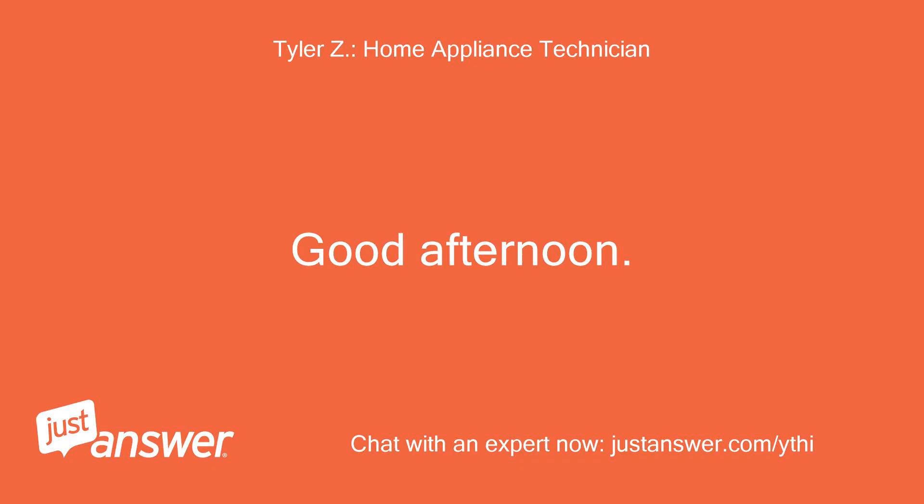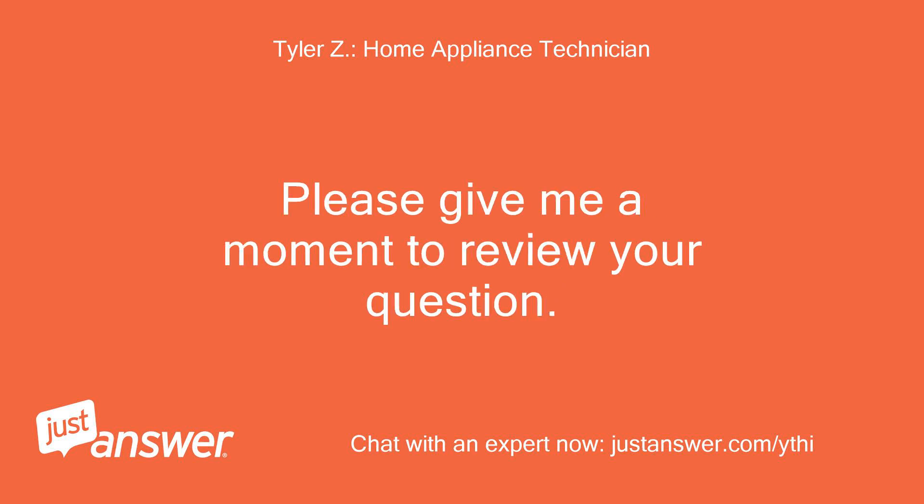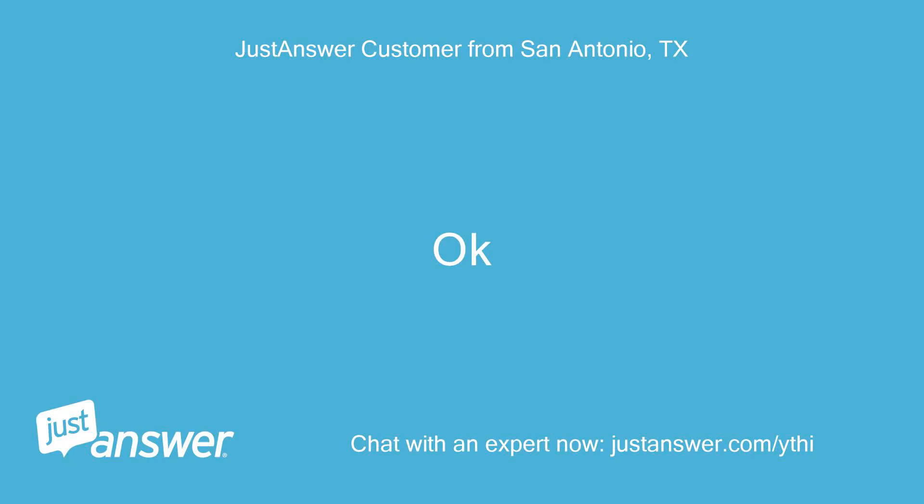Good afternoon. My name is — I'll be assisting you with your appliance today. Please give me a moment to review your question.